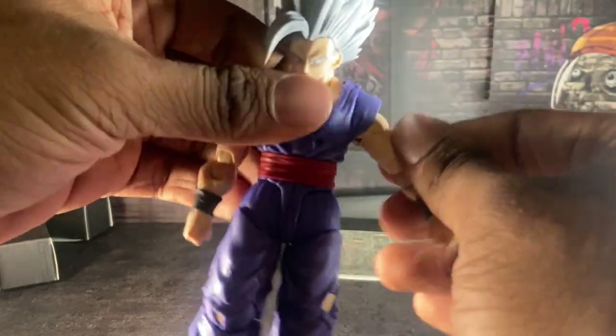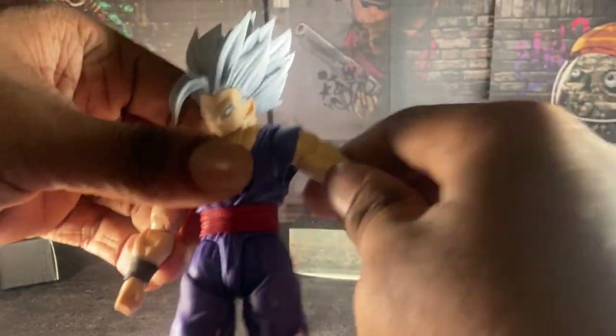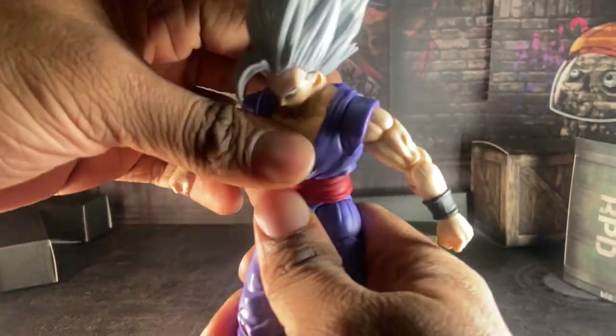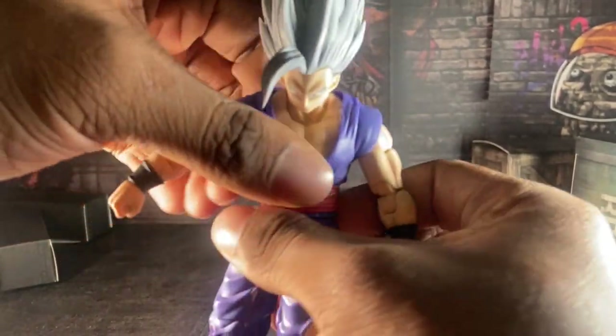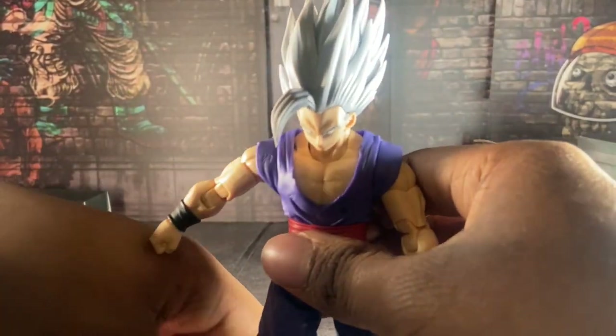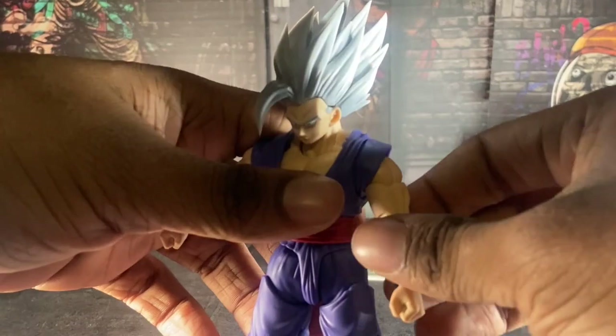Oh yeah, by the way, if you're hearing all that squeaking — yeah, that's how the figure was when I first bought him. Well, last week I bought it off. But still.